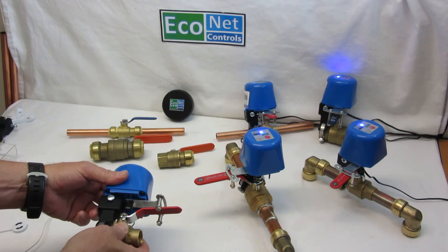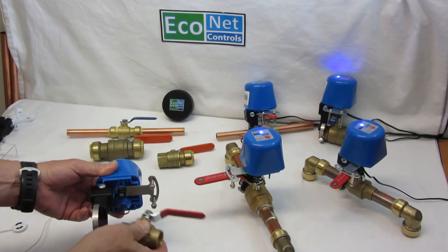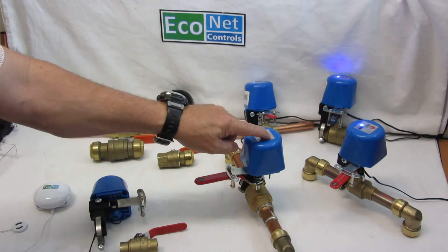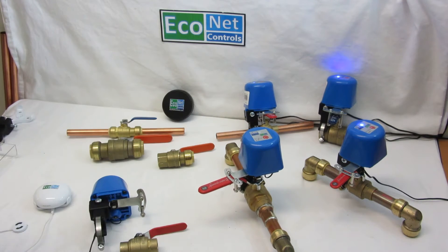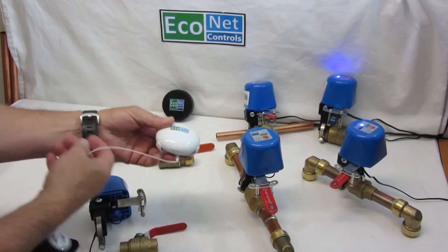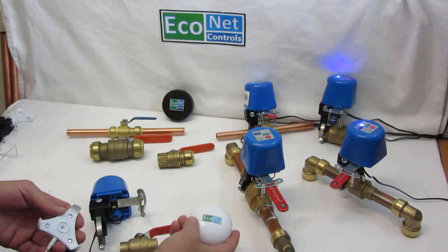Position it so that the pivot points are centered, and you tighten the two screws — one here, one there — and that's it. Then you have this device on your valve that you can control with your phone, or have it set to open and close automatically based on a detected leak. This is one of our leak detectors — a new product for us as well.